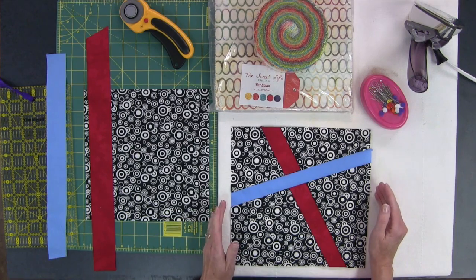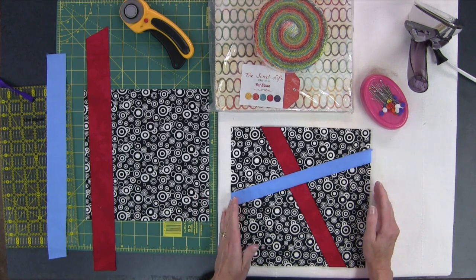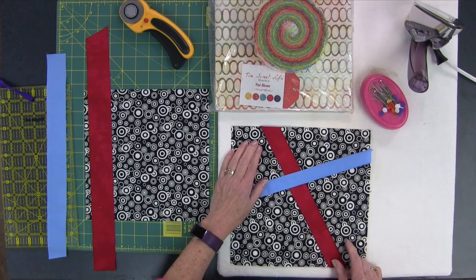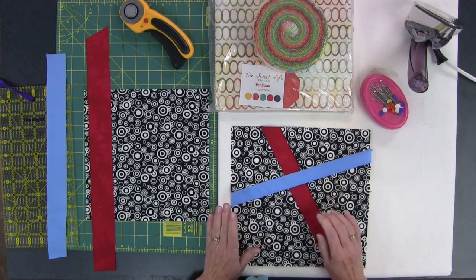I start off with a 9½ inch unfinished block, so it'll finish at 9 inches. You can start with whatever size block you want — this will work for any size and it's quite easy to do. I have some little tips to show you to make it easy to create them and to get your strips to line up as best they can when they go across other strips.